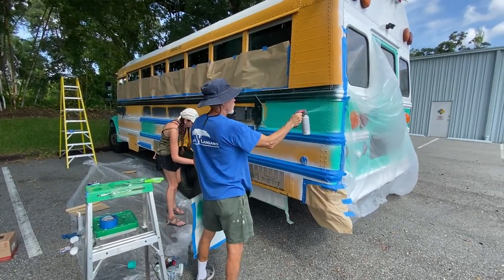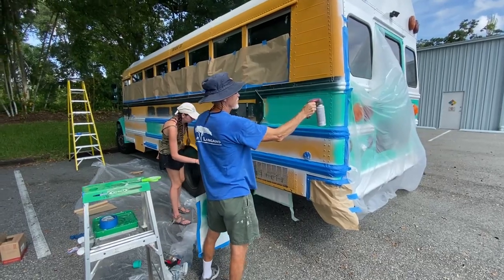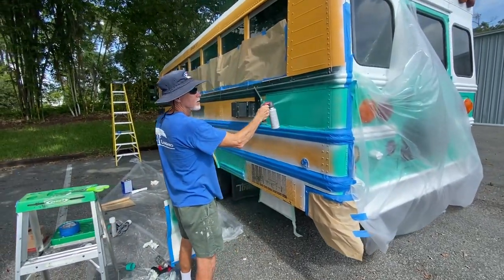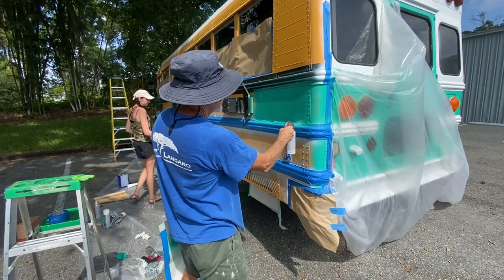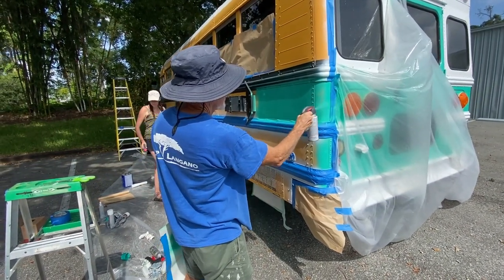Today our friend Laird has come out to help us paint the big sides of the bus. Laird is an accomplished artist, and this is way under his skill level, but we appreciate his help regardless.